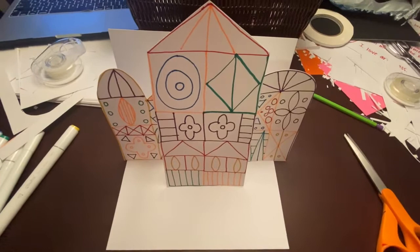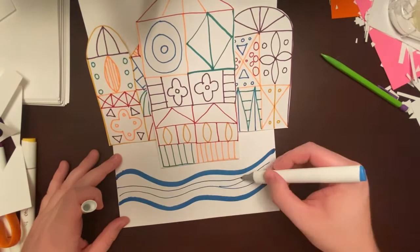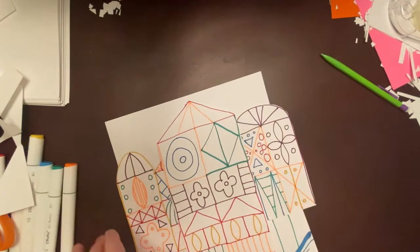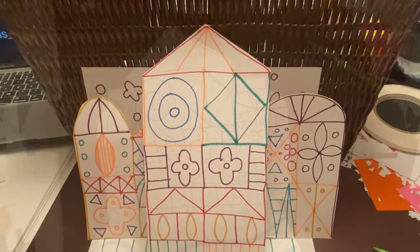You can see there's some empty white space at the bottom and behind the castle. I'm going to choose to draw some details on the bottom and in the background. You might choose to draw, color in solid, or paint — whatever supplies you have to add color, you can use however you'd like. I was inspired by the ride in Disney World and added a little water in front of my Mary Blair castle, but you can add however you'd like — it's your artwork.